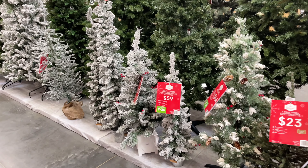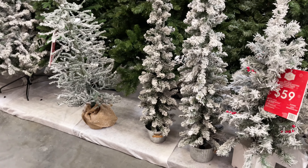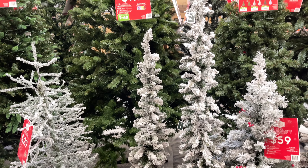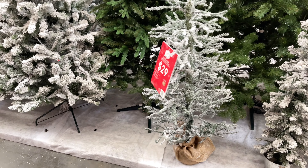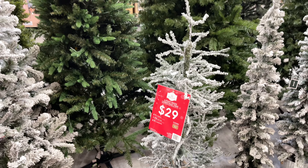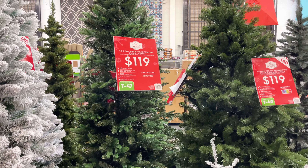I already have these skinny trees in the metal galvanized tins. The little skinny ones right here — I have those, as well as this one on the left, the one that says it's $29. I actually have those from the past couple of years. They're okay. I wouldn't say they're amazing, but they're okay. I may or may not keep them this year.